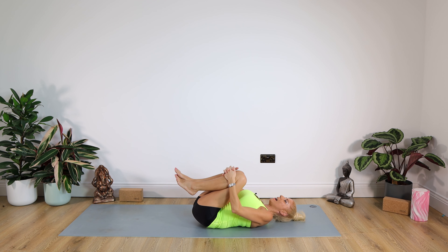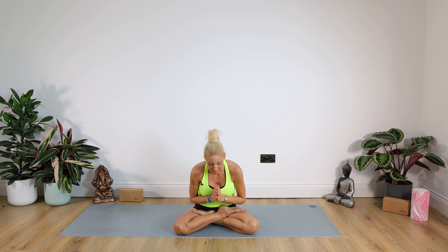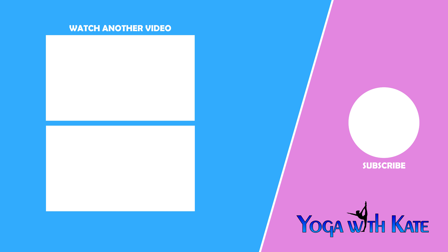Bring the knees into the chest for a little hug, rocking gently from side to side. When you're ready, come up to seated. Thank you very much for joining me today for this Yoga for Knees class. I hope it helped alleviate your symptoms. I've got some great Yoga for Runners classes — I'll drop a link. Regular practice of these postures should keep your knees ticking over nicely. If you liked this class please give it a thumbs up, subscribe to my channel, and drop me a comment below — I'd love to hear from you. Take care of yourselves. Namaste. Peace.